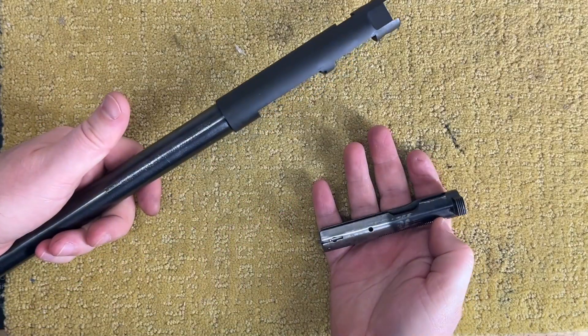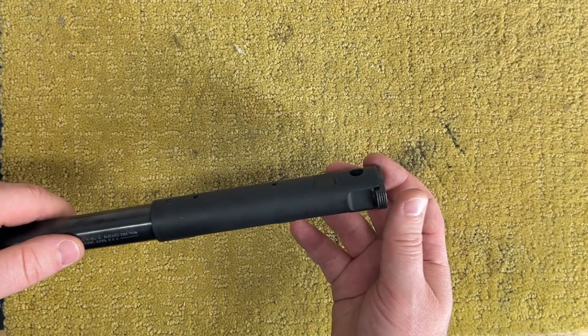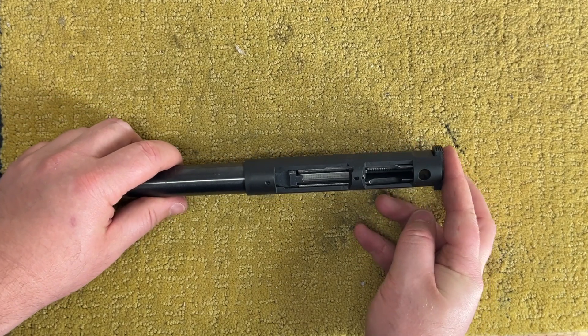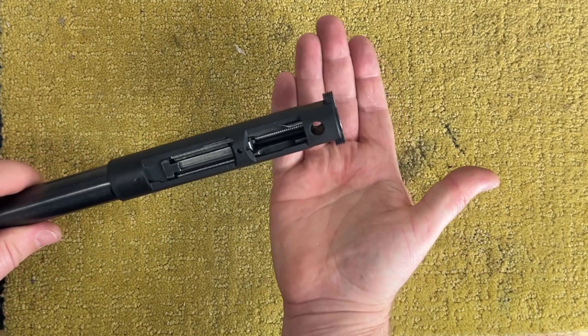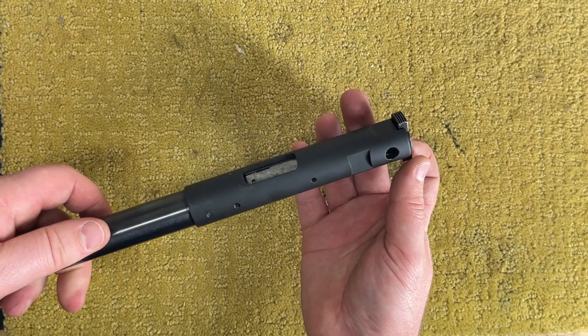Before we hang up our tools, we should do another test — we should make sure that a bolt actually engages with this barrel. And it does. We can also see that the hole for the mainspring works.